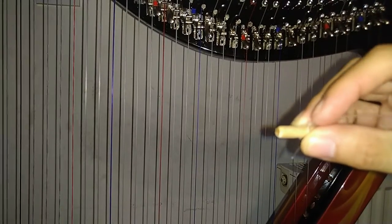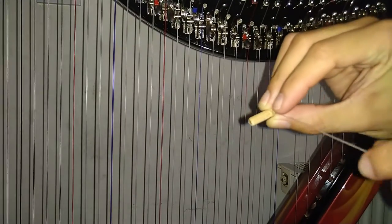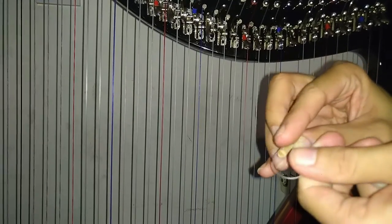For extra security to prevent slippage, you may wish to make another loop and wrap it around the anchor and tighten, depending on which string it is. I highly recommend doing this.